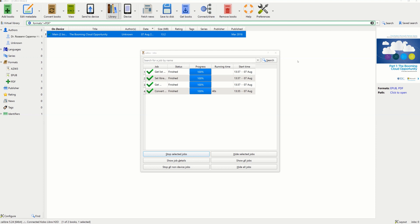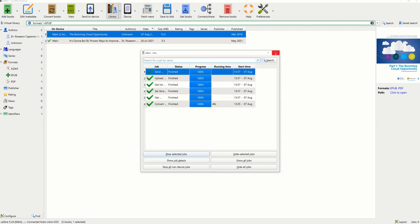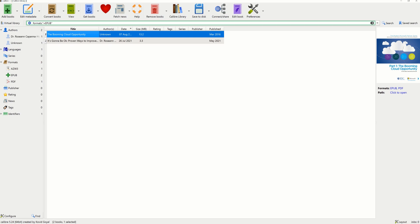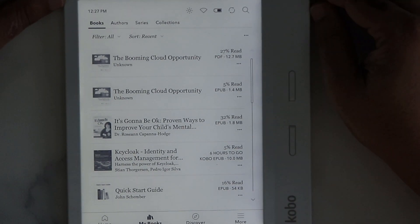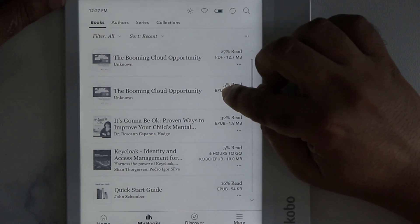The conversion is done. Now let's send this file to the device — you click on the file, then click Send to Device, and it will be transferred. Then eject the device. Once transferred, the file name will be the same but the format will show as EPUB. Let's go ahead and open it.